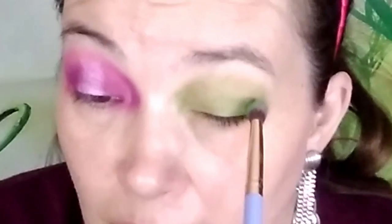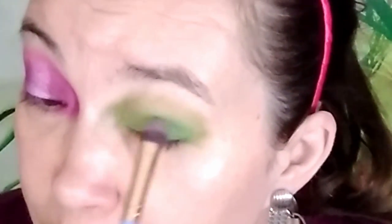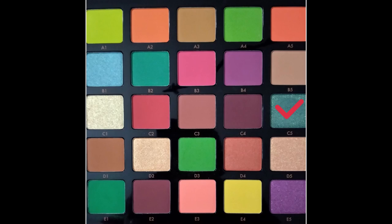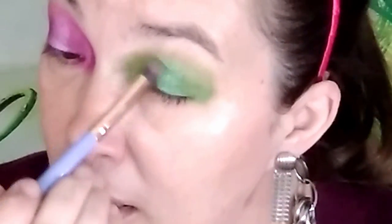It's patching up in the exact same spot, so I'm going to say it's my oily eyes — if you have oily eyes, eye primer would probably help. Going into E1 to darken it and blend it all together. I do like it, though I think I like the purple color better. Using C5, doing the same thing — tapping it in the middle. Tiny bit but it's beautiful. Just going to blend again.